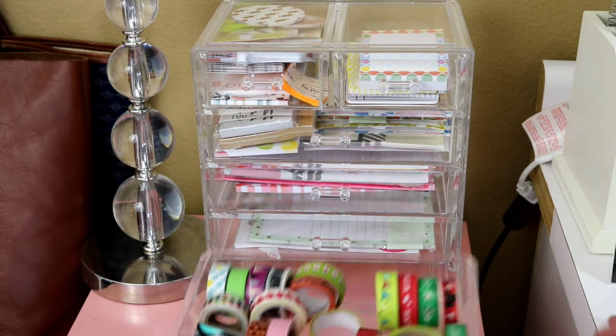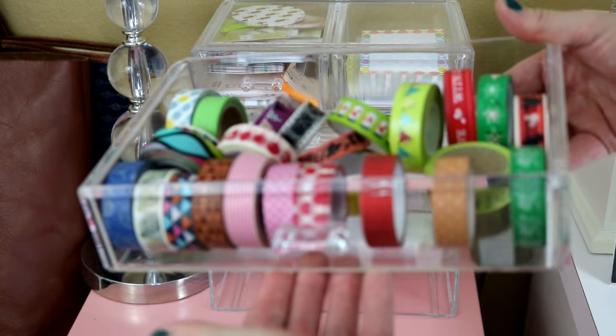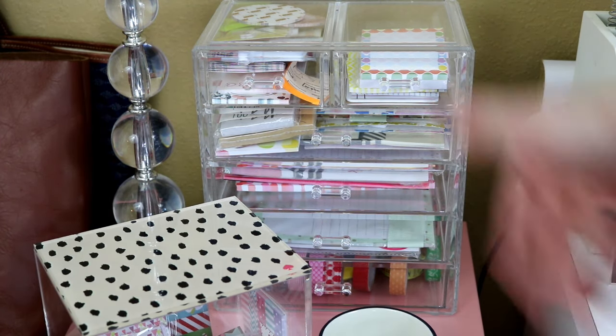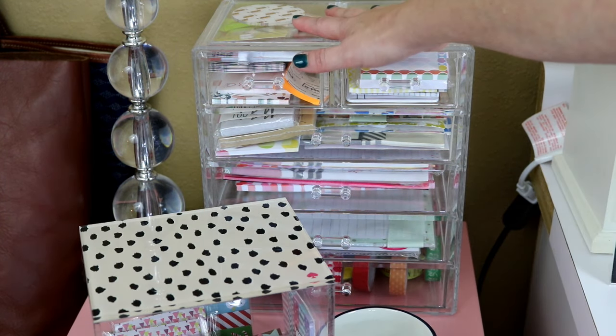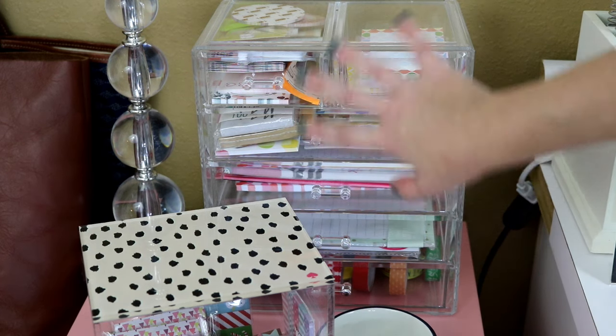The bottom drawer holds all of my extra washi tape rolls. So those are the first two organizers that hold my planner supplies in my office — the first one is for page flags, and the one at the back holds my extra washi tape, my list pads, and my sticky notes.